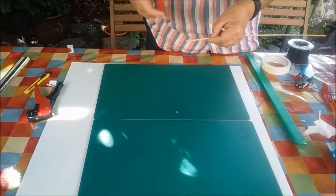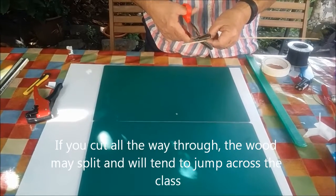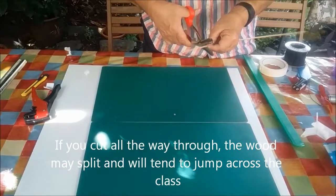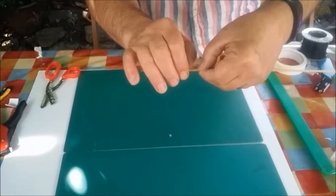Take a pair of scissors, use the scissors not to go all the way through but to mark the dowel. You should be able to see that there's a mark on the piece of dowel there.